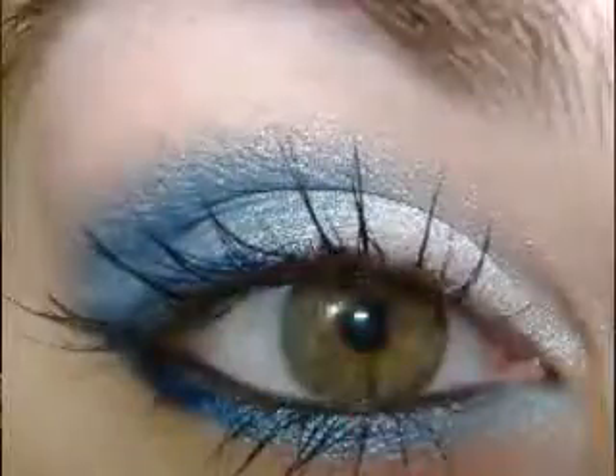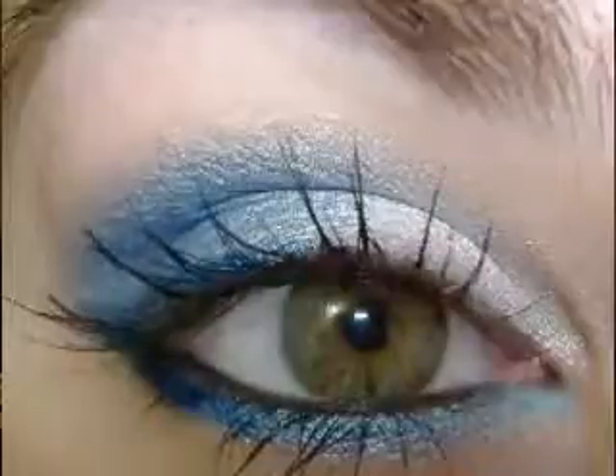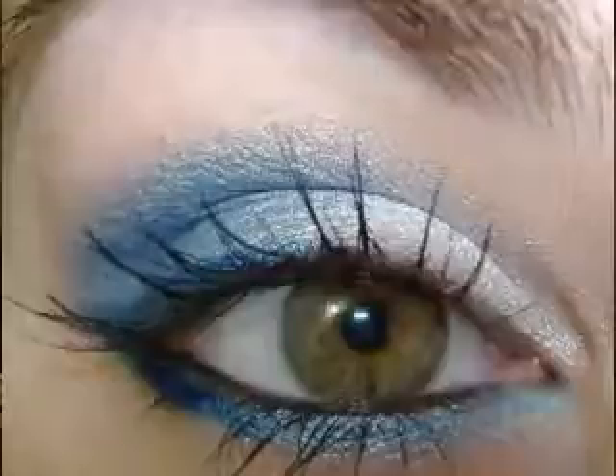Now we're going to take another blue, but this is a super soft eye crayon — number four by Barry M — it's like a light pearl blue and we're just going to apply that to the lower lash line. To be honest, this whole color combo is quite cheap. The MAC pigment is the most expensive I think, but anybody can pull this off without spending much. I'm really trying to do different brands on here to show you a whole wide spectrum, so you won't have to spend much if you can't. It's for everybody.